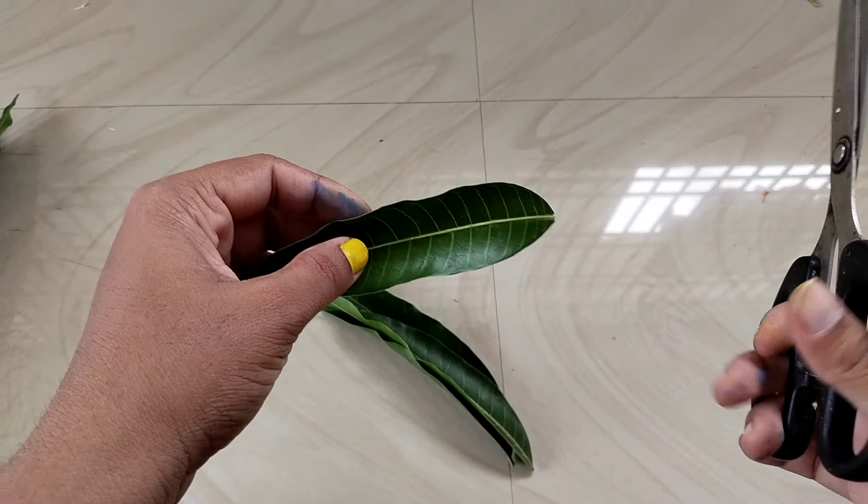Then I will cut a small piece. I will cut the pieces from the bottom, and continue cutting the pieces from the bottom.